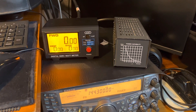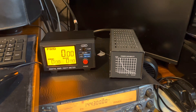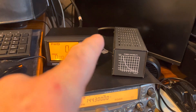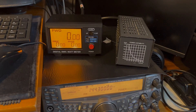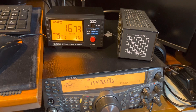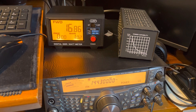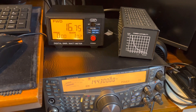So now I've replaced the patch lead from the rig to the meter. This is now my long 9.2 meter lead of Westflex 103 — it's a couple of years old. So this now goes from the rig, 9.2 meter lead to the meter, short patch lead to the dummy load. So now we're running through the long runner coax. If we key up again — I've got the rig on FM on 2 meters — it's bouncing around, 16.8, 16.9. We'll call that 16.9.